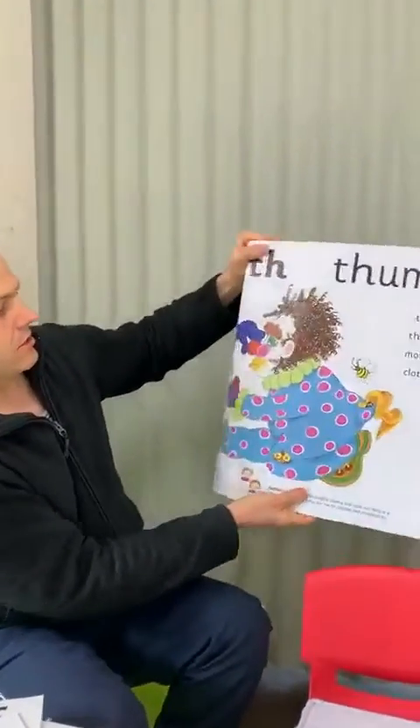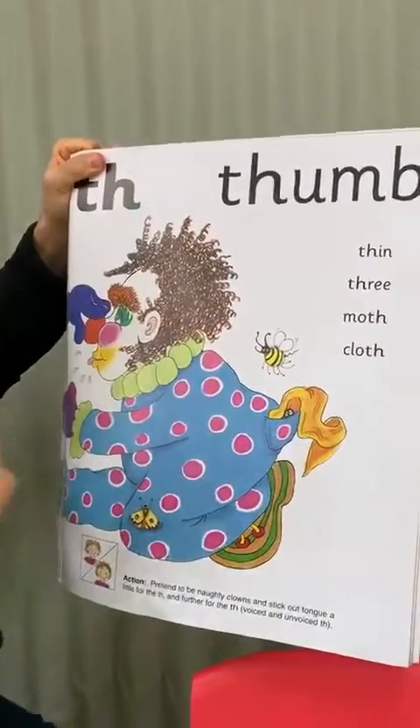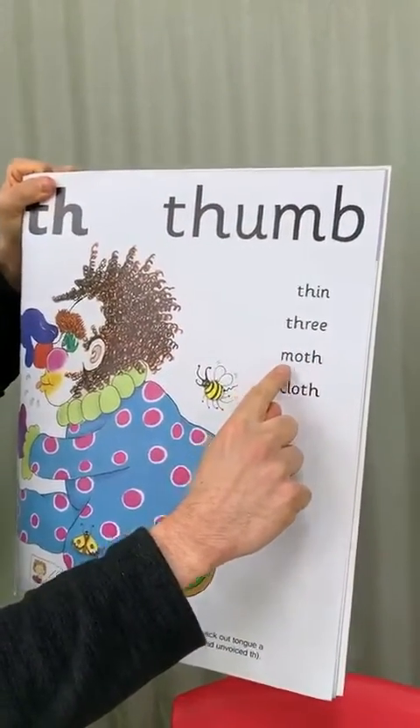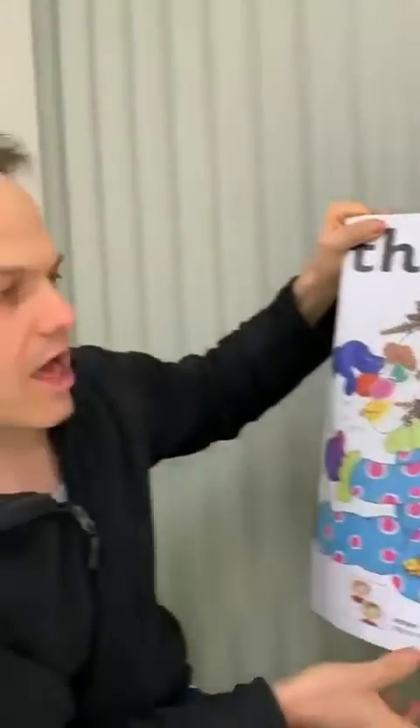Let's look at our book here. A lot of people have seen this. So here we have our clown and we have some 'th' words. This is the one where we stick our tongue out a little bit. So we've got: thin, three, moth and cloth. So that's a 'th.'